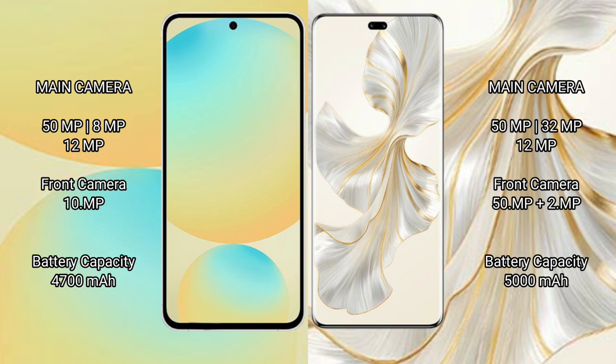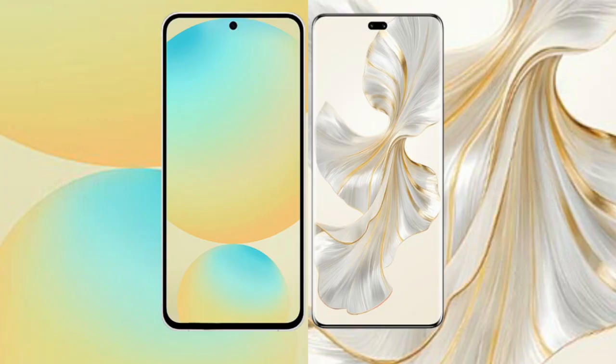Samsung Galaxy S24 FE has a 4600 mAh battery with 25 watt fast charging support. Honor 100 Pro has a 5000 mAh battery with 100 watt fast charging support.